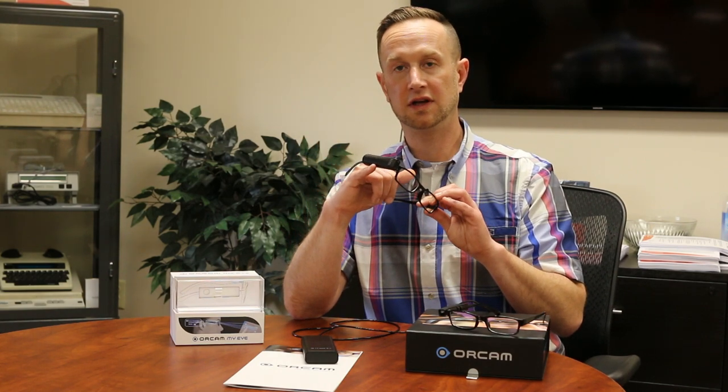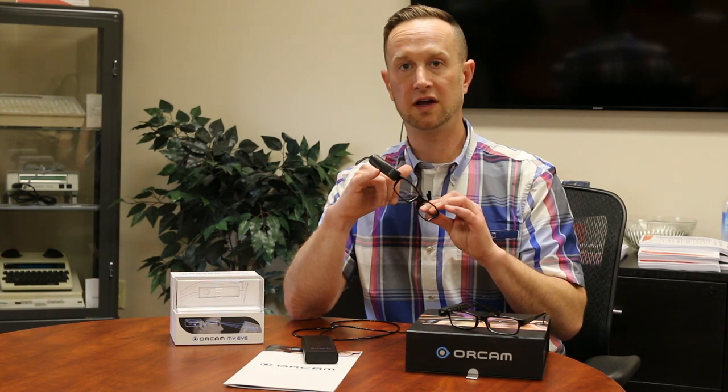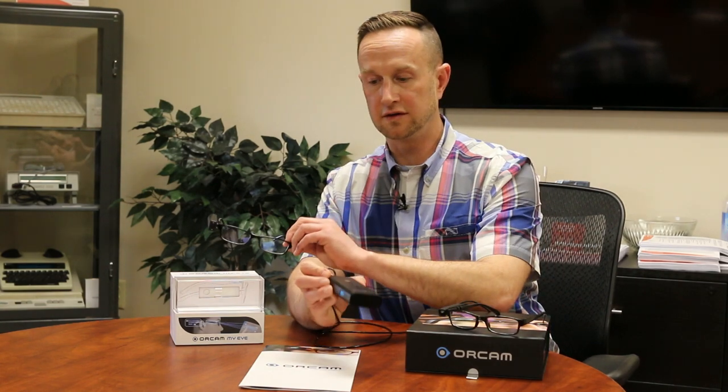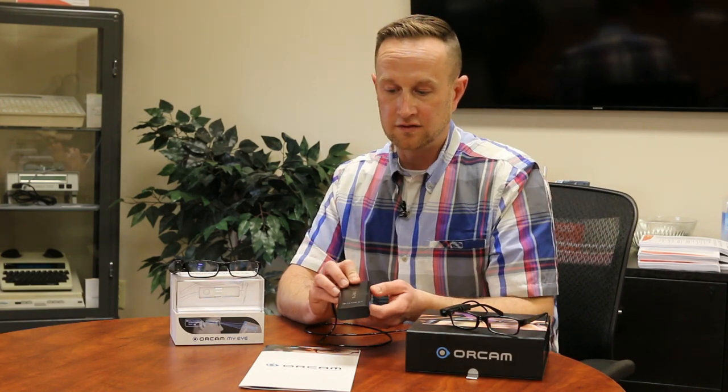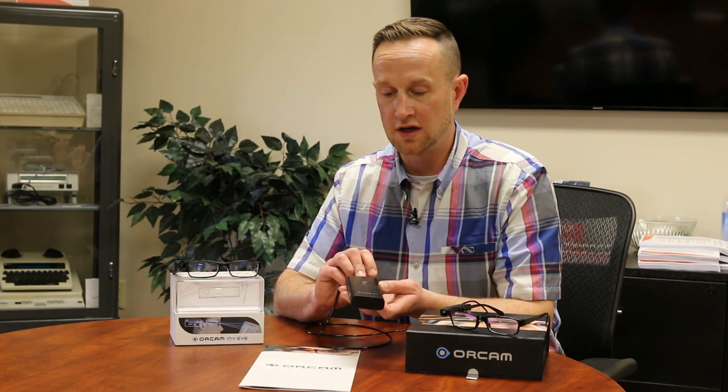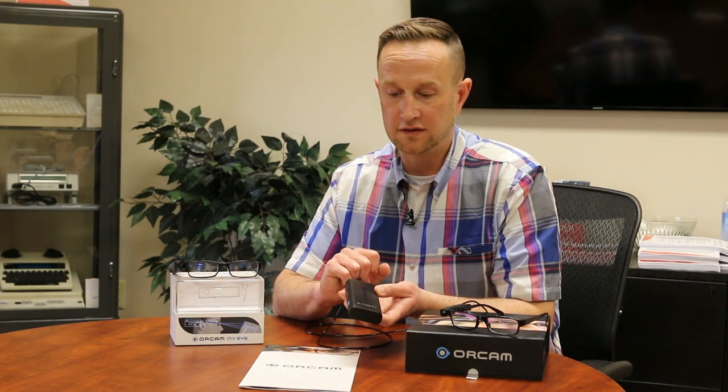For updates, the MyEye 2.0 connects to Wi-Fi and downloads updates directly to the device — very simple. With the wired OrCam, updates are sent on an SD card. You pop off the bottom, swap out the old SD card for the new one, and the device is updated. As new improvements and additional UPC codes are added, you receive them. You get three updates with every new device.